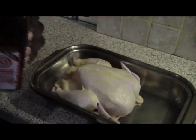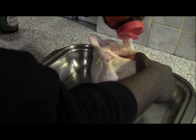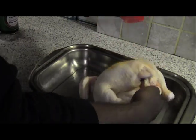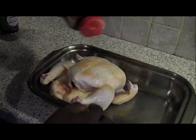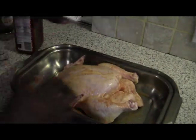Take out your seasonings, and the first one you want to use is some Larry's Seasoned Salt. Make sure you get it all over the chicken — cover up the white spots and pour some inside. Then do the same with the black pepper: spread it all over and pour some inside the chicken as well.